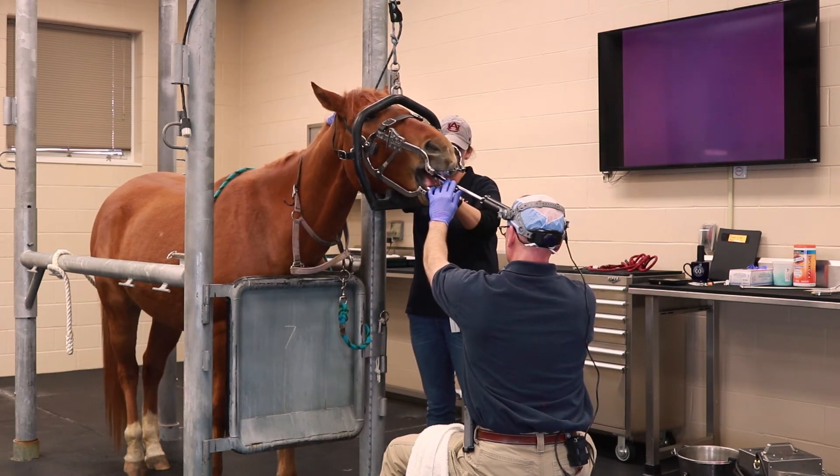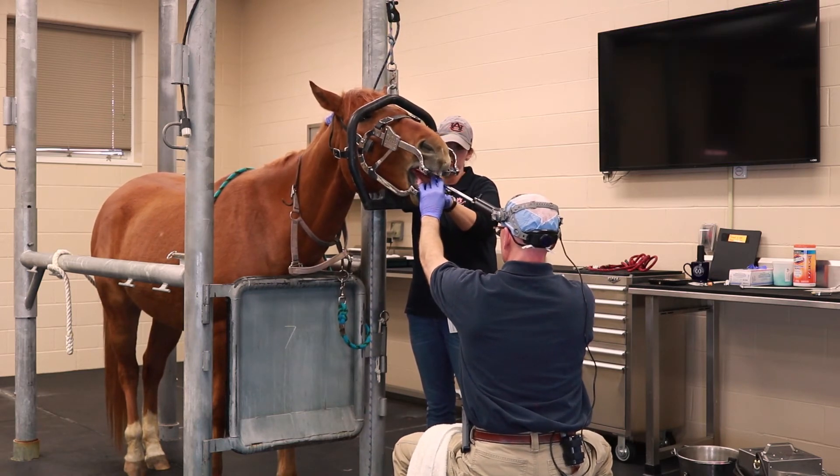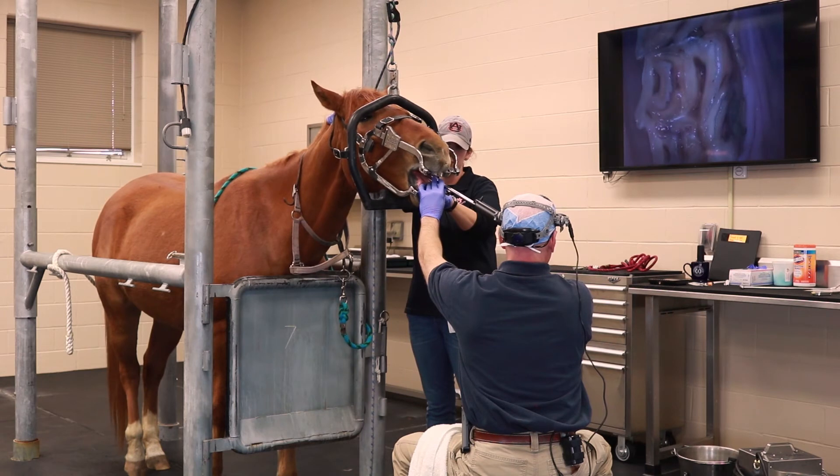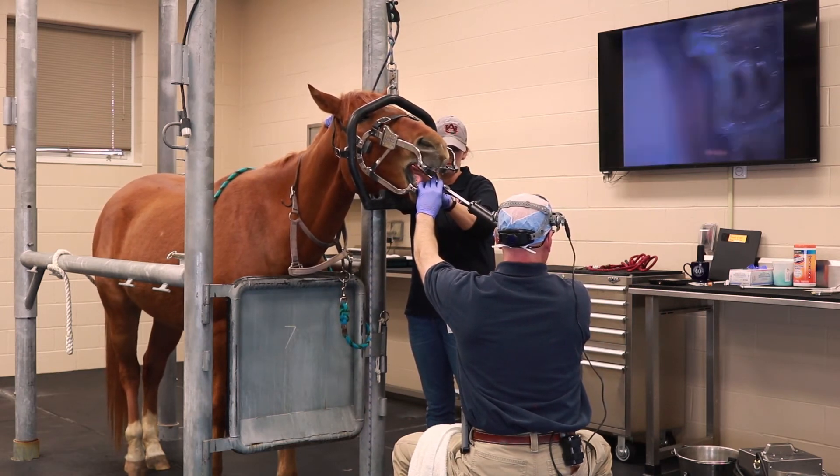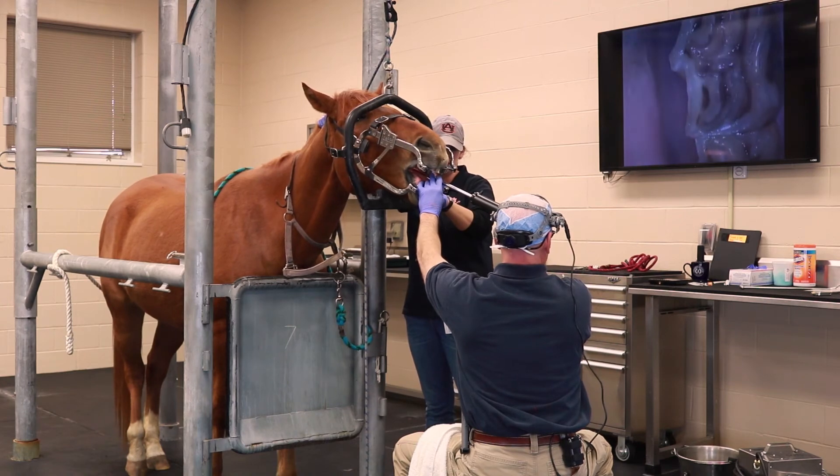Additionally, it allows the clients to be involved with the examination as well. They get to see what we're seeing. It makes it much easier for us to explain to them what our findings are, what our recommendations are, and what we're going to be doing in the horse's mouth to get problems corrected.